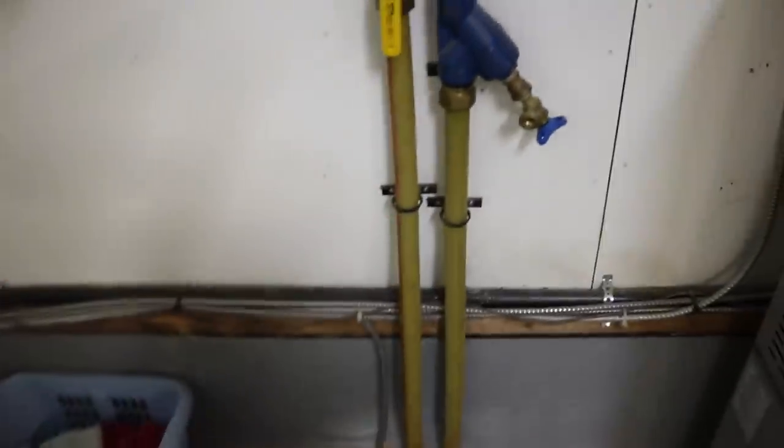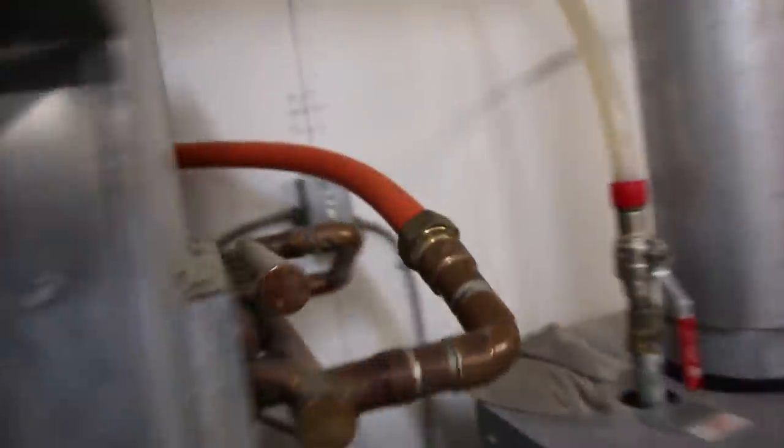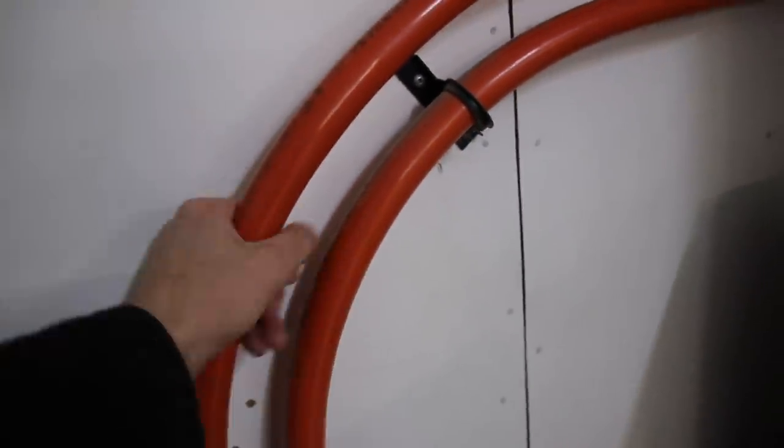There's the pipe going into the shop here. It goes through a radiator — in and then out — and back into the boiler. When the blower blows, the hot air goes through; you can feel that this return pipe will be a bit colder than the supply pipe.